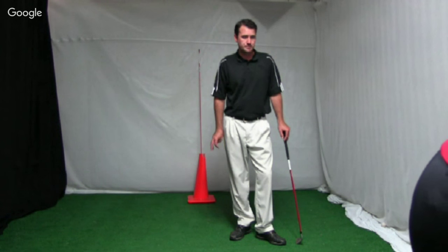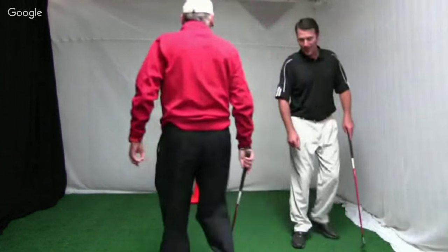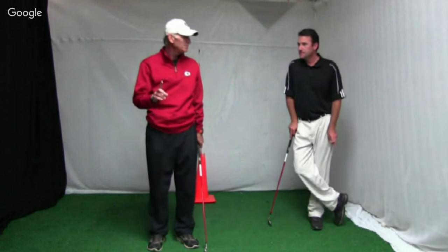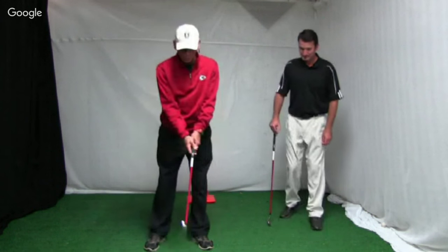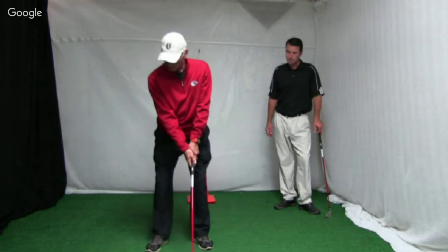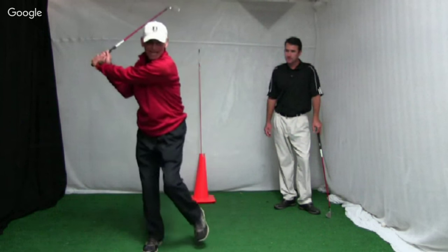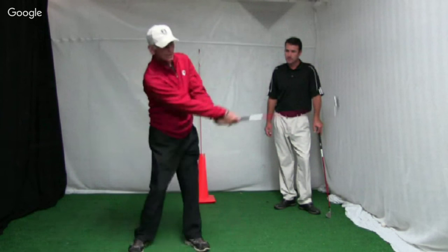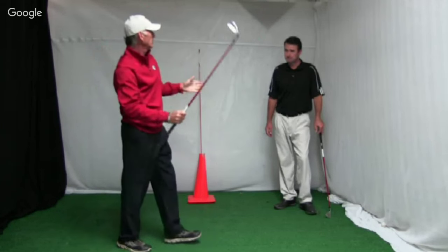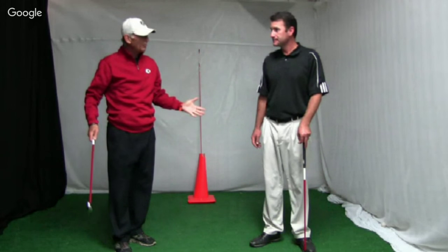From John: what drill can I do to keep from hanging back on my shots? Fortunately, we just covered that — the Wild Bill Melhorn drill. He was a tour player back in the 40s and Ben Hogan thought he was the best ball striker he'd ever seen. When you take it back, pick your front foot up, put it down, swing the club, then bring the back foot up. Learn that drill first, then put the feet in normal position and get the same feel — all the pressure going to your back foot and then shifting to your front foot.